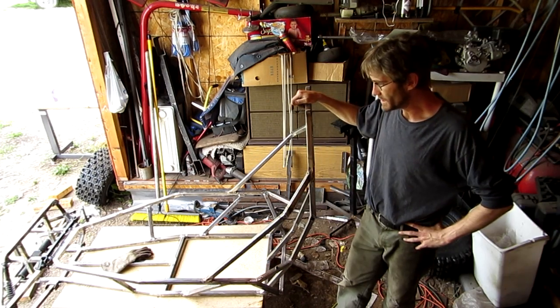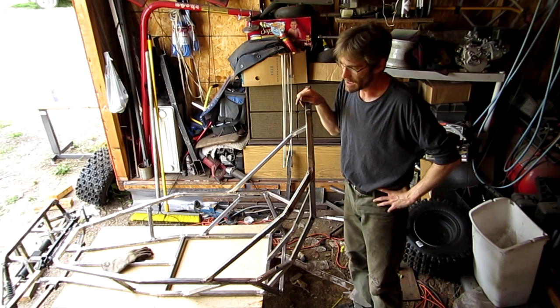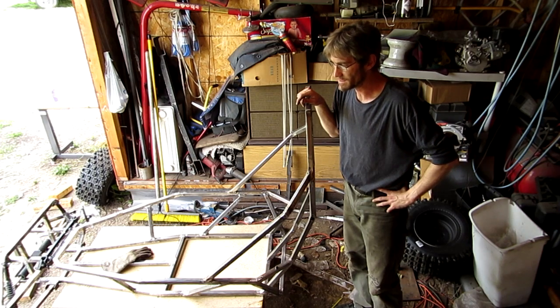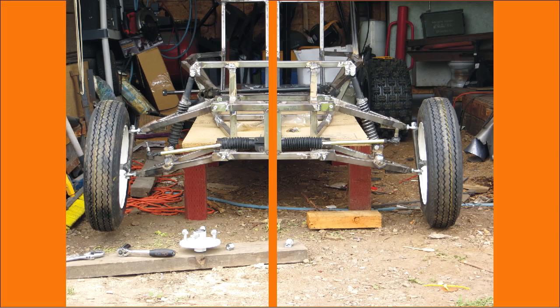One more thing I did is I put the bolts on the spindles. When I put the tires on — or actually one tire, because I only have one small tire — I put that small tire on and then moved it over to the other side. So what you're looking at right now is a picture made of two different pictures spliced together: one picture has a tire on one side, and then I moved the tire over and took another picture.